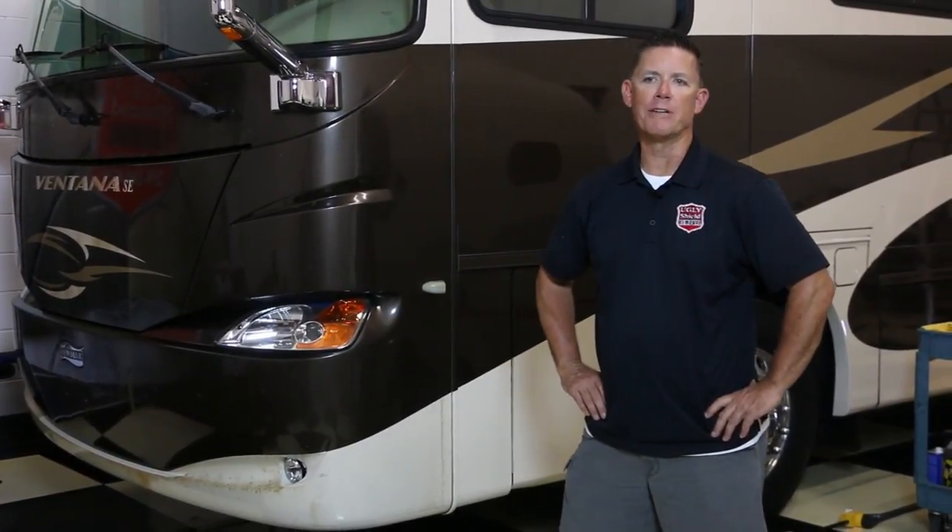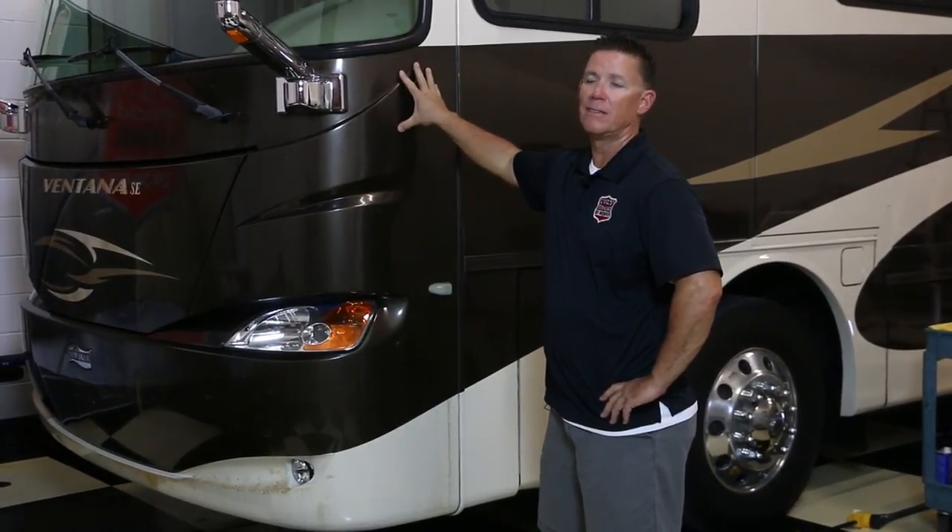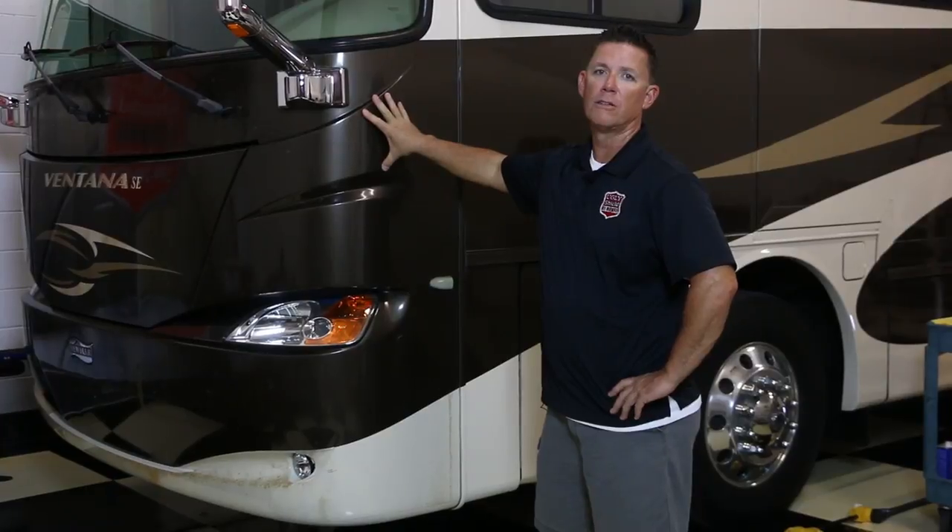Alright guys, welcome back. This is Wayne from UglyShield. We've got a pretty cool treat for you today. We're going to safely teach you how to remove the protective film that gets ugly on the front of your coach. So let's go!